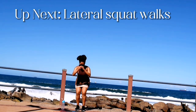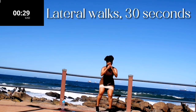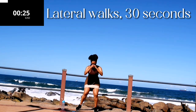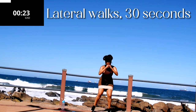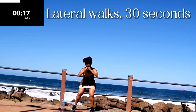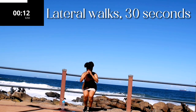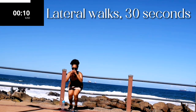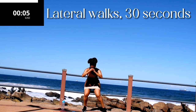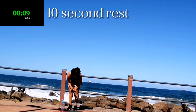Up next we've got lateral squat walks. Lateral squat walks — bend over slightly, keep it down nice and low. It should be burning but keep going. You're halfway there — don't give up. Remember, if it doesn't challenge you it's not going to change you. Five seconds to go. Good, take a 10 second break.